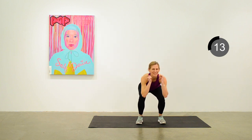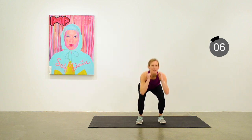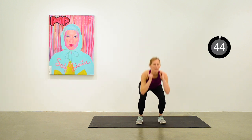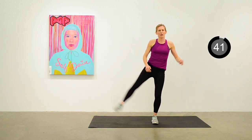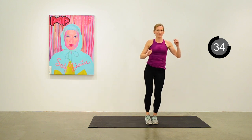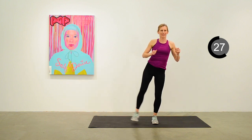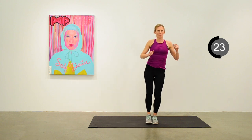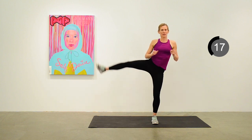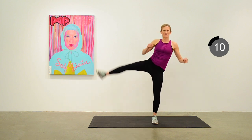Our next exercise is a leg raise to the side — we'll do that on the right side first for 45 seconds. Transitioning right into the leg raise on the right side. We're just going to flow into the next exercise after each 45-second interval to keep it moving. Lifting that right leg as high as you can to the side and working on your balance the whole way through. 10 seconds to go.